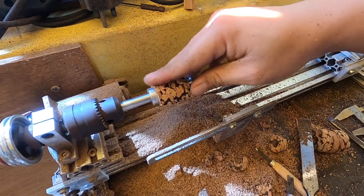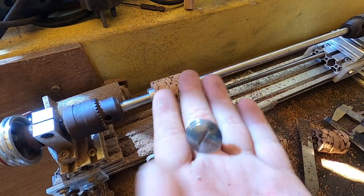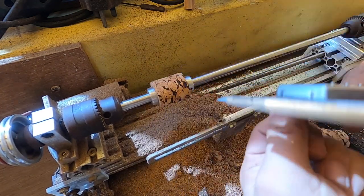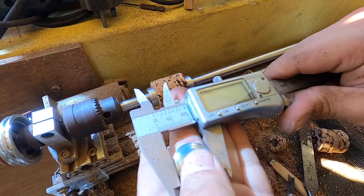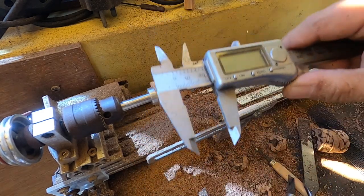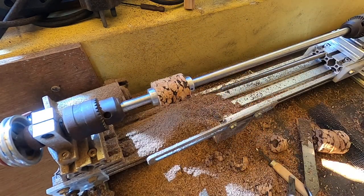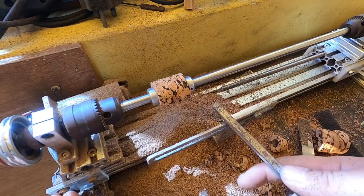Okay guys, so now it's kind of flat and straight. We need to match the top cap for this one with this material, so I'm just going to use the calipers to match it like that and lock it, so we know how big the diameter needs to be on one of the sides — this is going to be the front. Let's continue in fast motion.